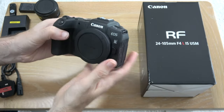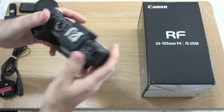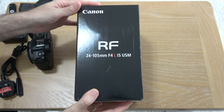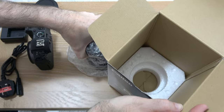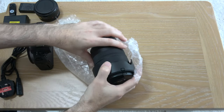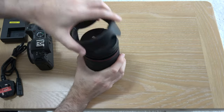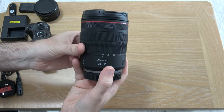The fully articulating screen means we can have it front-facing if we wish, making this really good for taking video or photos of yourself — it really helps with framing. So that's the body itself, which I'll obviously show you again in the full review. Then we've got the 24-105 f4 L lens — let's take a look inside. Wow, this is a very, very nice looking lens with the lens hood on here.